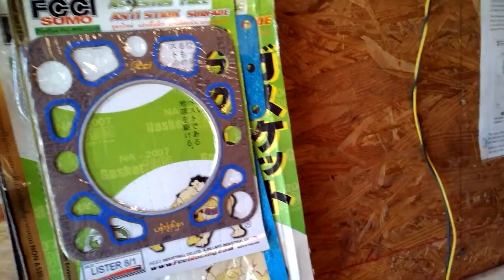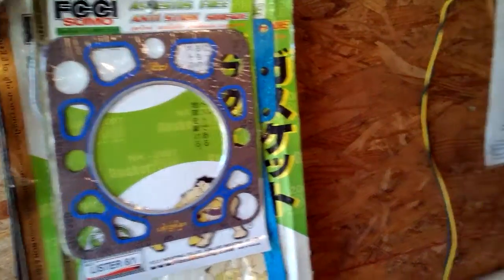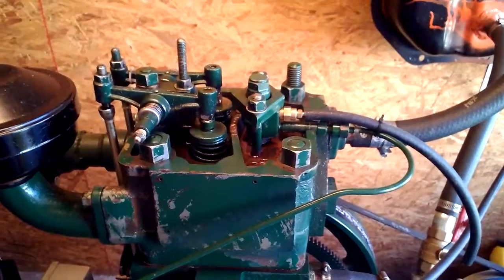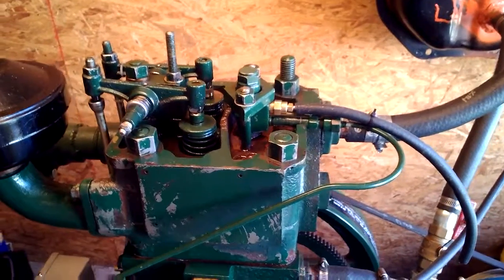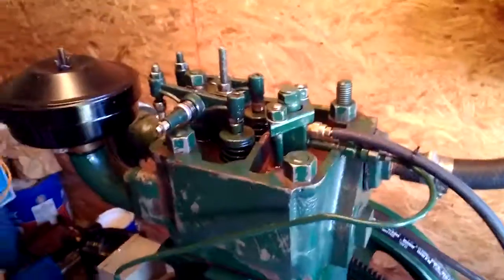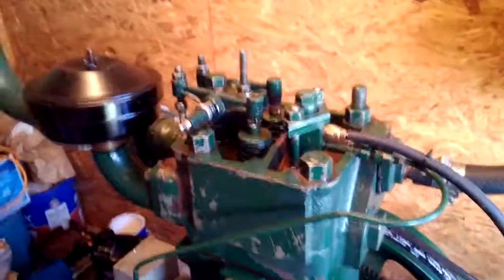It's a cold start generator, which means there's no electrical wires. It has a high enough compression that even when the engine is cold, the high compression is enough to start. There's no glow plug required.